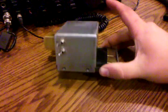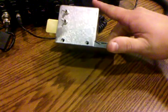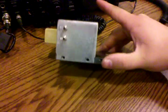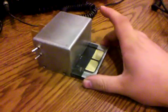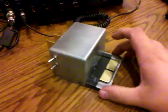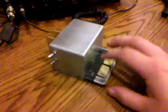The base is a sturdy 3/8ths plate material here. It's a 3/8ths plate and the rest of it is made out of 16 gauge steel with 0.062 brass contacts for the contacts.